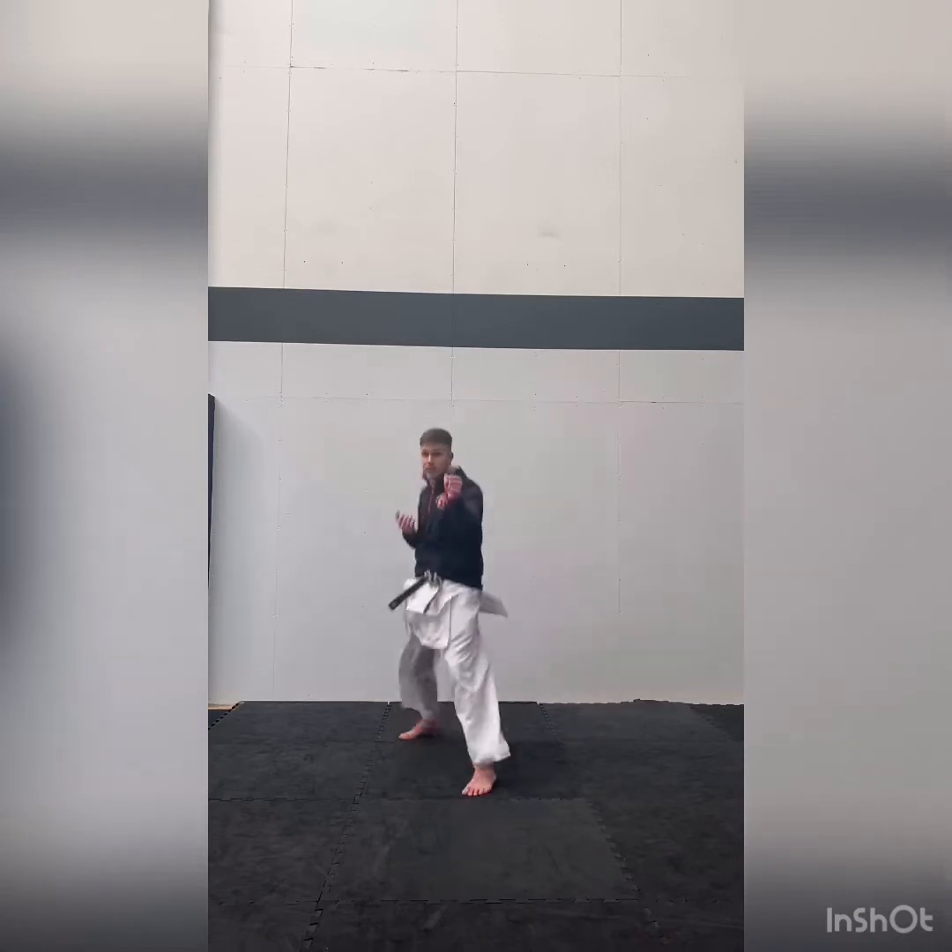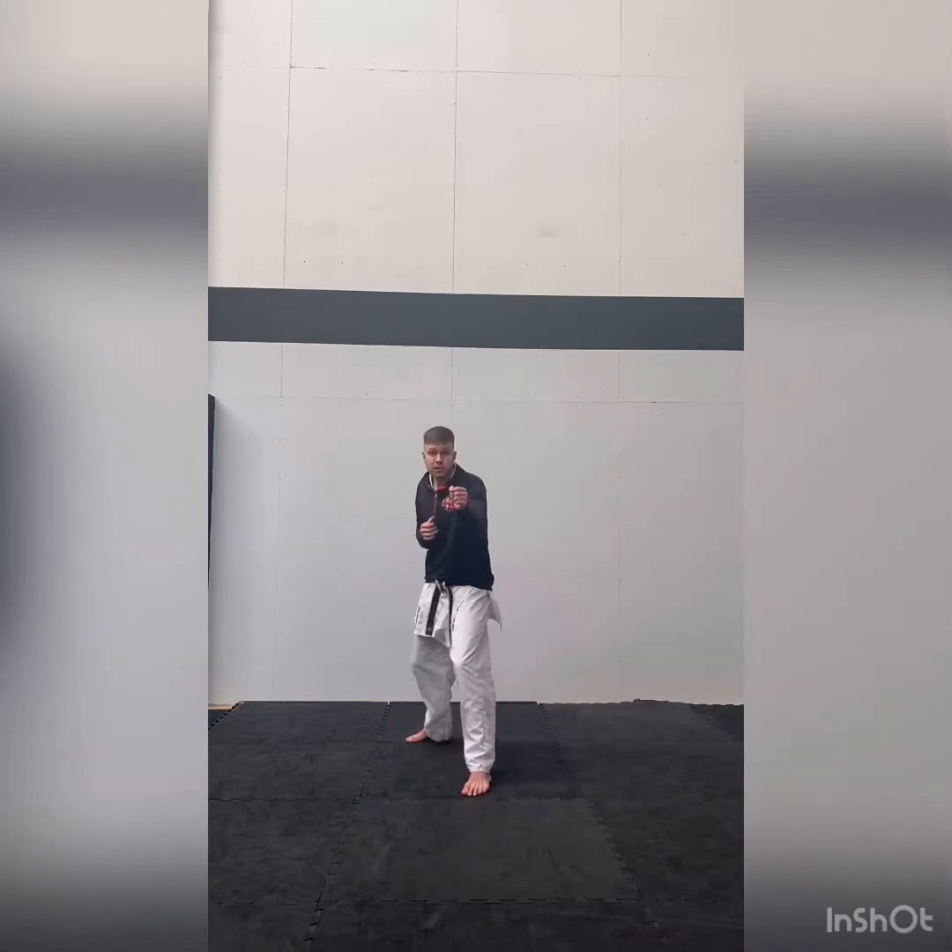Now, bear in mind, if I change sides, you need to do the same. So we'll go for 30 seconds, ready?